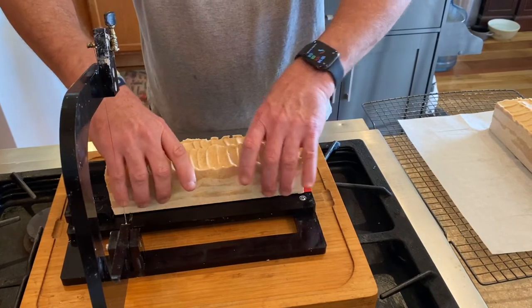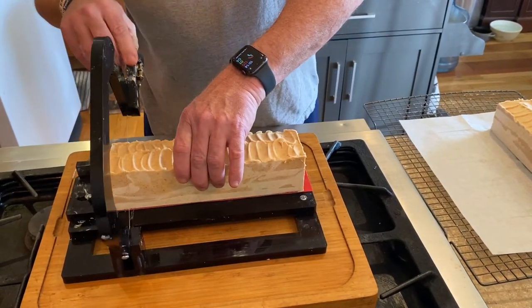And then the next day, after about 24 hours, we will begin cutting the soap into bars.